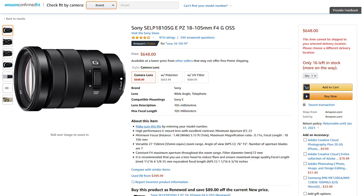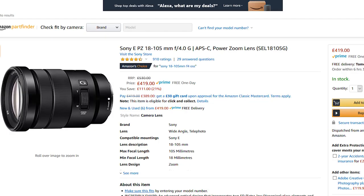The 18-105mm is a much more expensive lens. Brand new it's listed for about $600 or about £420 — those prices don't seem to match up, so maybe you can get it a bit cheaper in the US. I did buy my version second-hand, which is worth keeping an eye out for, but you are always going to be paying a lot more than for the 55-210.